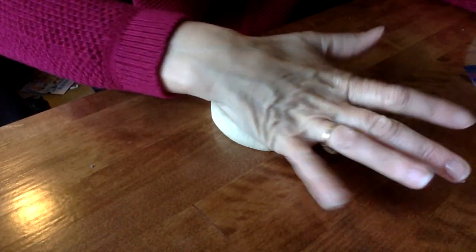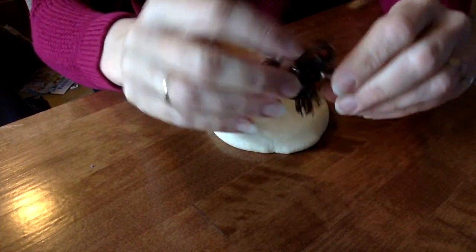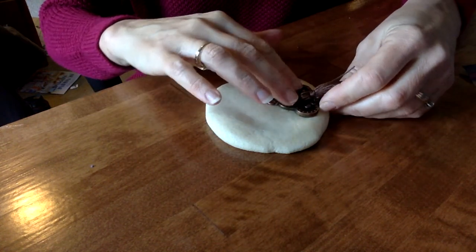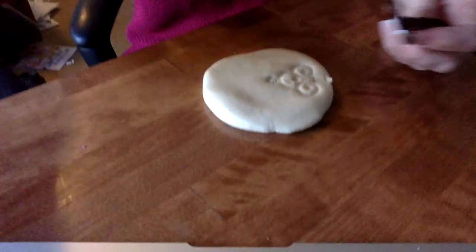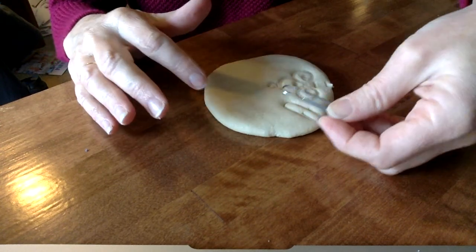You can add texture to it. I'm going to tip down my screen so you can see how I'm going to flatten out this Play-Doh. This is the salt dough, and I'm going to use this cool key shape that I found, and I can press that in and make some interesting designs with that.